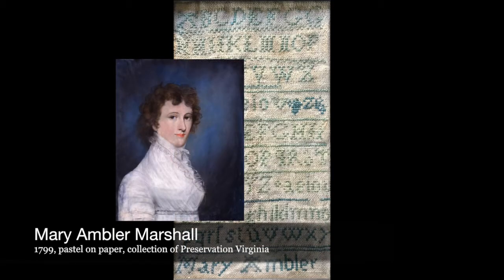While Mary's sampler isn't the flashiest design, it is an impressive exercise in technique. She must have been sufficiently pleased with the result as she boldly marked her name across the bottom. You too can try your hand at her sampler — check out the link below for the pattern. Your purchase of this, or any of our needlework kits, supports Preservation Virginia's ongoing stewardship of the John Marshall House and meaningful material survivors like this sampler.